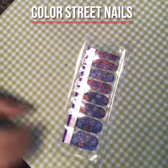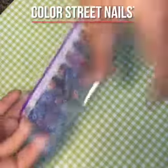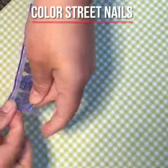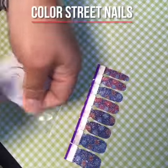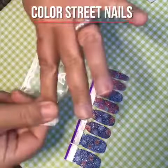Happy 4th of July! We're going to do this really fun patriotic nail — it's got the fireworks. I've been saving this one just for the holiday, so let's open this up. Bring it a little width of polish, because this is real polish, guys. The prep pad helps remove any oils that you might have on your nails.